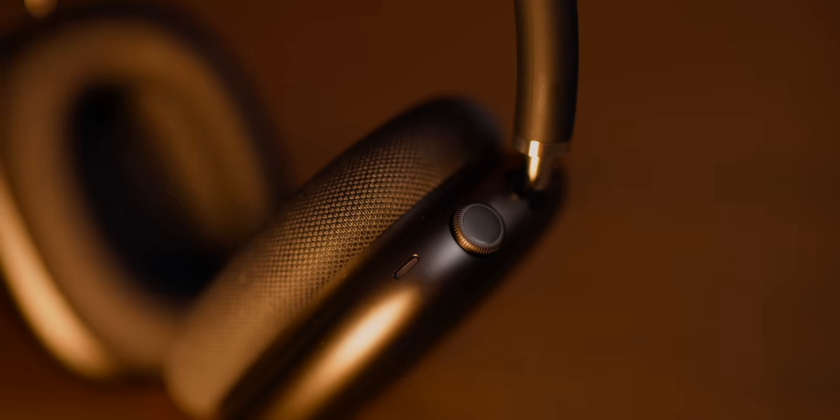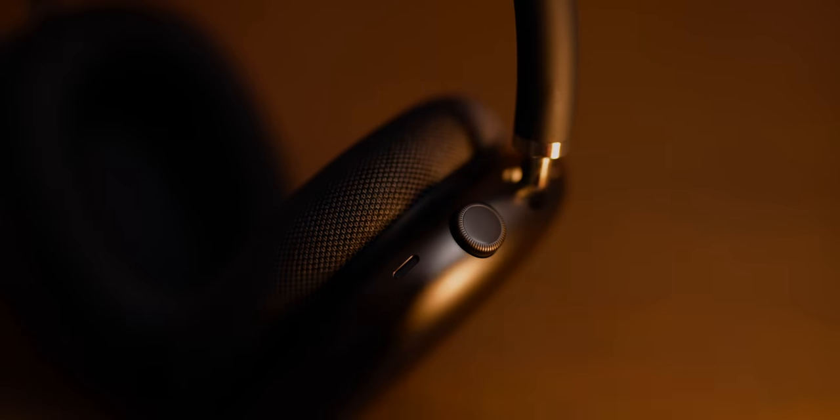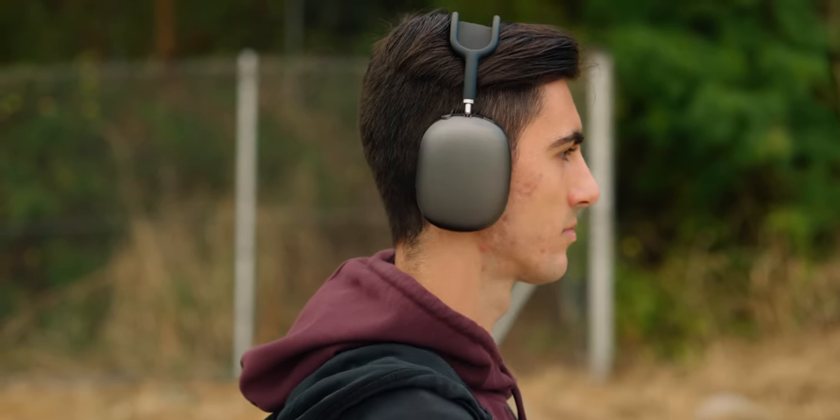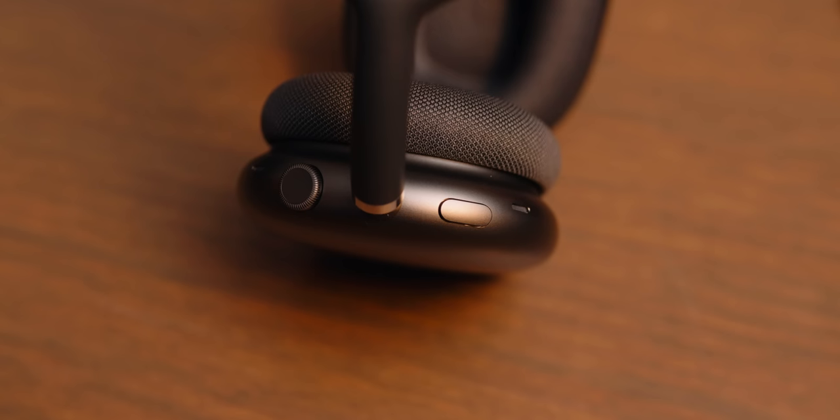The AirPods Max also feature two physical buttons. You have the digital crown — a bigger version of what's on the Apple Watch — which you use for volume, play/stop, next song, previous song, and accepting calls. The other button triggers adaptive noise cancelling or transparency mode, and this is actually the best implementation of transparency mode I've seen in headphones, far superior to that of the XM4s. This next part is where the AirPods Max takes some massive Ls against the XM4s.